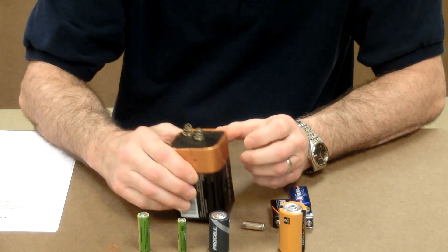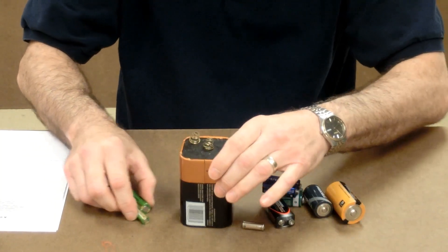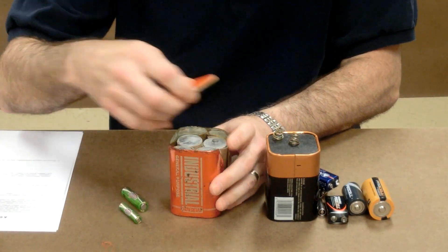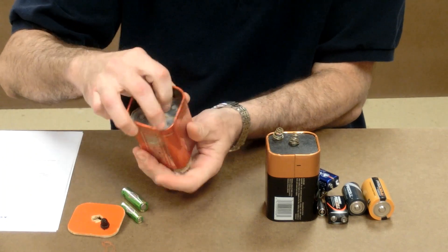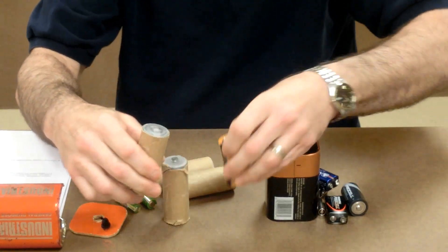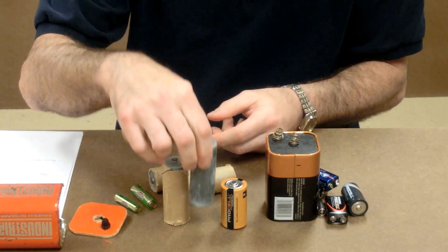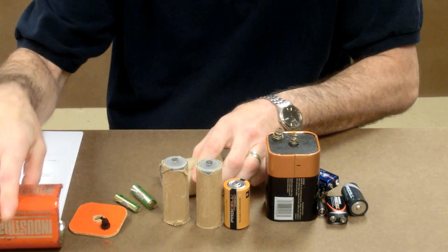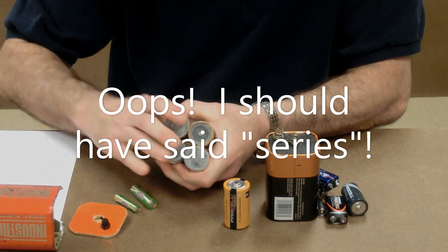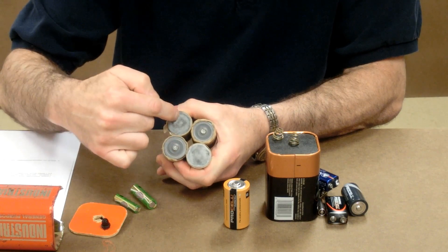So what do you suppose is inside of here? Well, the only way to find out is to cut it open. The first one I ever cut open was this old EverReady. When I cut it open, I found that there were four cells inside of it, but they're all extra tall — about one and a half times as tall as a D cell. They were connected in series, with the positive of one connected to the negative of another.